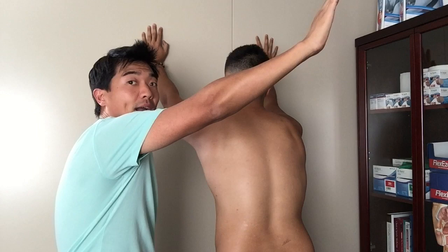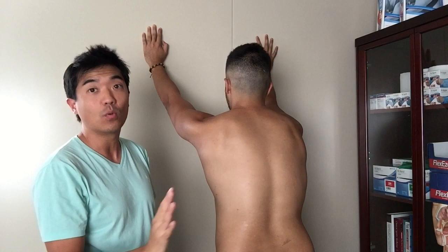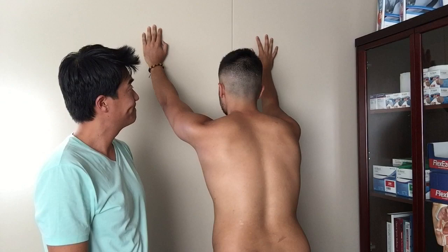The shoulder protraction retraction drill — you're not forcing the retraction, so you're not trying to pull your shoulder blades back and down. Just let it come together naturally with your weight. Keep the arms above your head. And you don't have to bend your elbows — it's not a push-up maneuver, it's all from the shoulder blade.